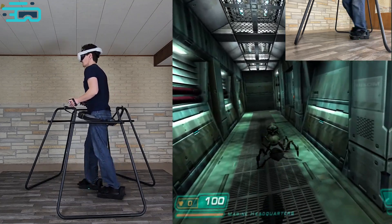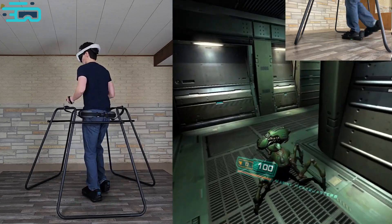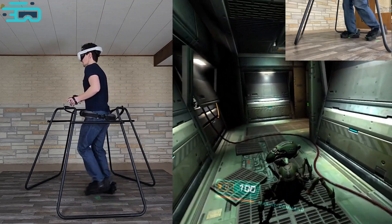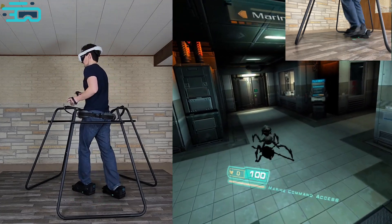Also, movement direction is based on the way you're facing. So when you're walking, you just move in whatever direction you're facing. It's not based on the way your hips are facing, like we have in SteamVR, because in order to do that we need the headset orientation. In SteamVR we can do more things, and one day we would love to bring all of those features to standalone too.